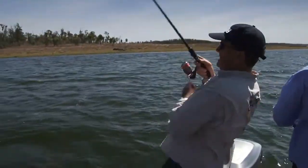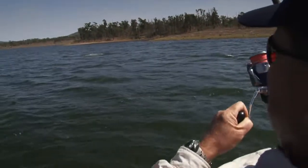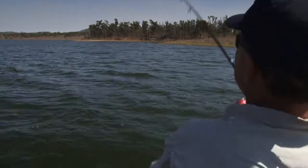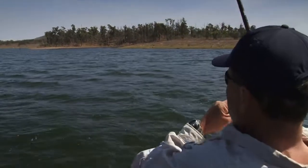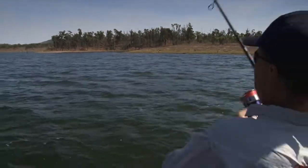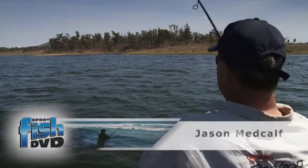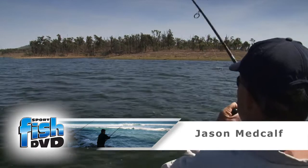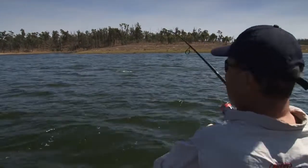Yeah! That's what we're talking about! He's going ballistic! All right! That's what he came here for. Welcome to Lake Awonga, Central Queensland, just inside from Gladstone. Home to barramundi!